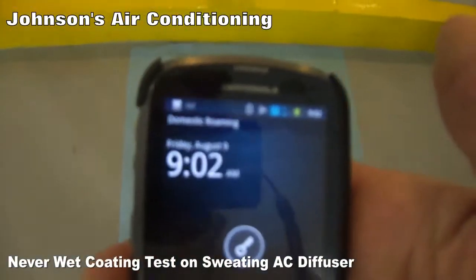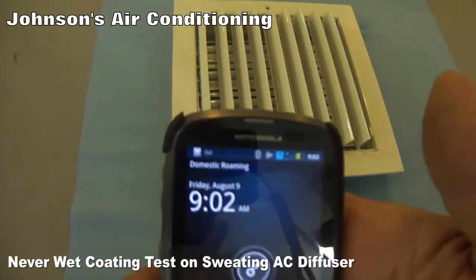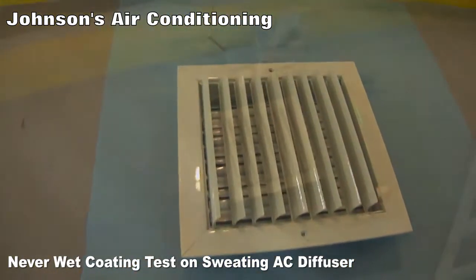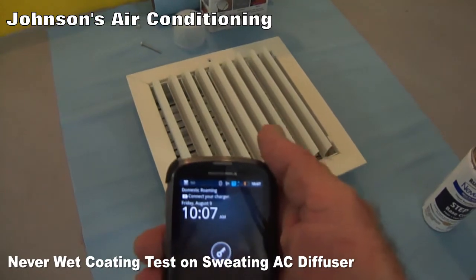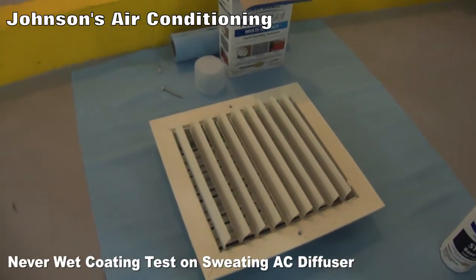We're supposed to wait 30 minutes, so it's 9:02 — at 9:32 we can put on the second coat. It's dry now, we've allowed more than enough time, so we'll go ahead and put the second coat on and see what happens.